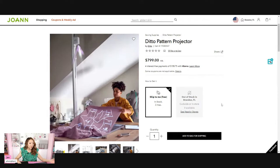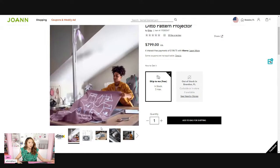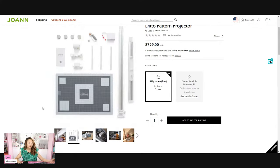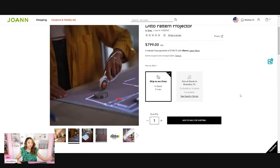The Ditto Pattern Projector needs a certain ceiling height — it anchors itself on the floor and the ceiling, and a beam projects the pattern onto your work surface. It comes with a bunch of stuff: the projector, some pattern weights, a proprietary cutting mat (which is also how you calibrate it), and a rotary cutter. You can purchase it either at Joann's or at the Singer website directly.